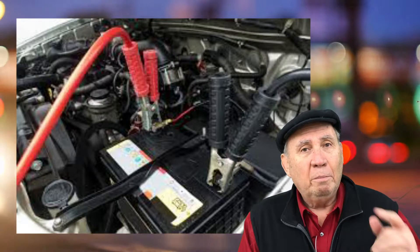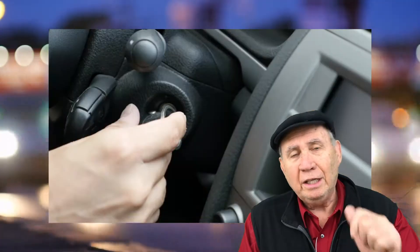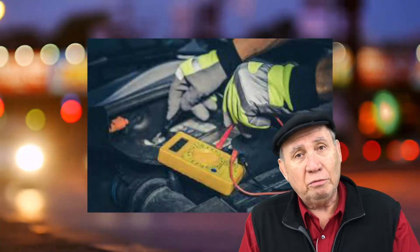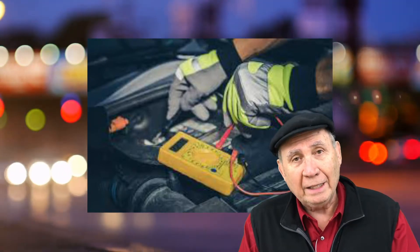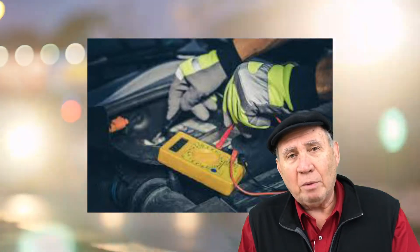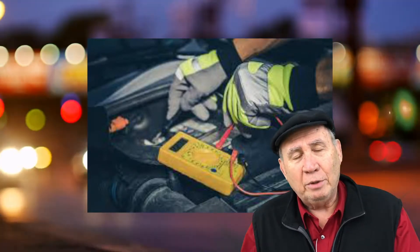Once that's done, make sure everything is off in the car you're trying to start. Hit the key or push the button — whichever style you have — it should fire up. I also recommend that you go directly to somewhere where they can test it, an auto parts store or your mechanic, to see if the battery's bad or the charging system is bad. Or maybe you just left something on and it drained the battery while you were out of the store, overnight, or whatever happened to it.